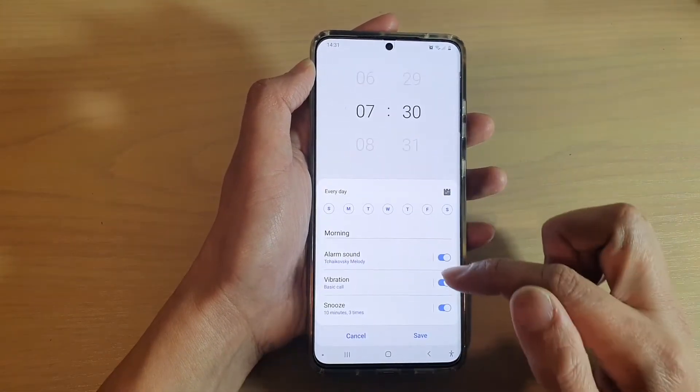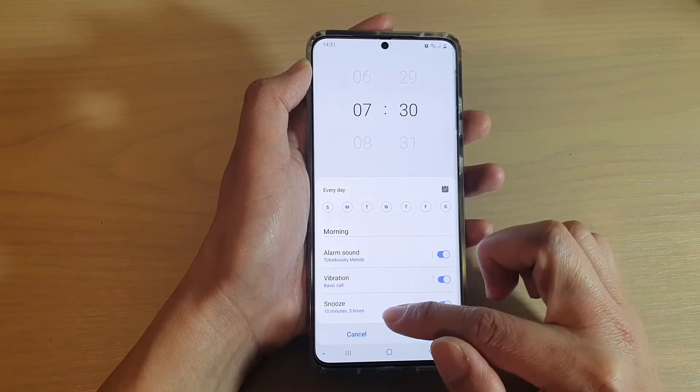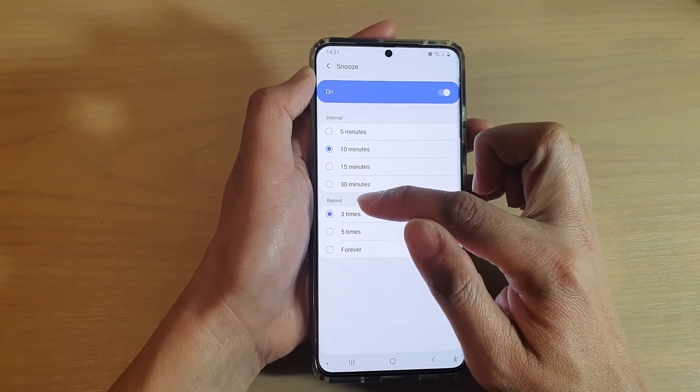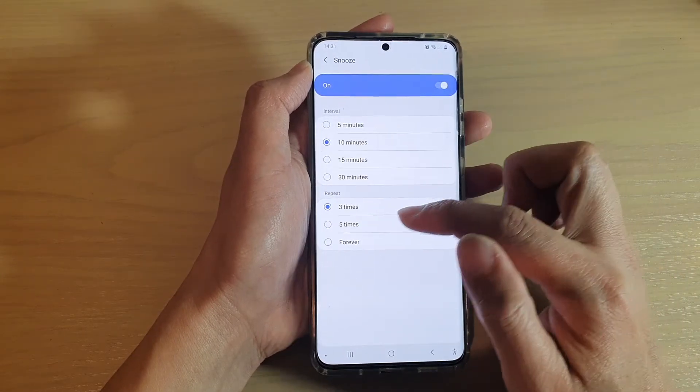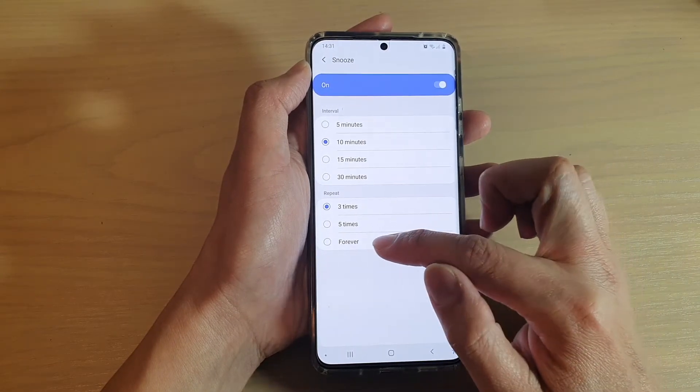In the Clock app, tap on an alarm to make changes, then scroll down and tap on Snooze. In the repeat section, by default it is set to three times. You can choose five times instead, or you can choose forever.